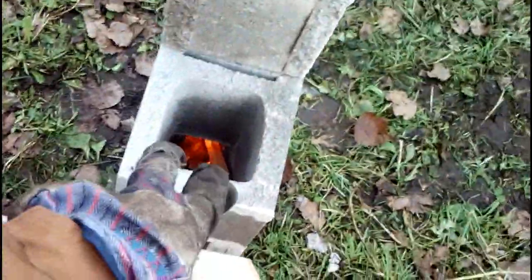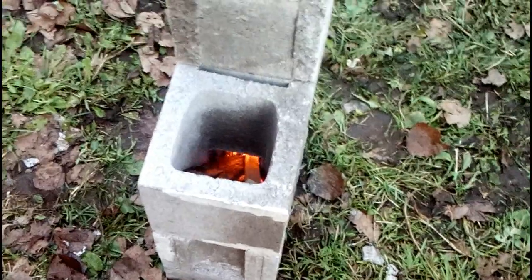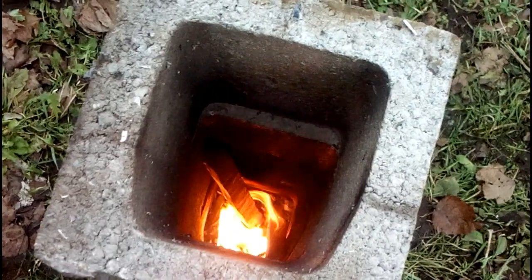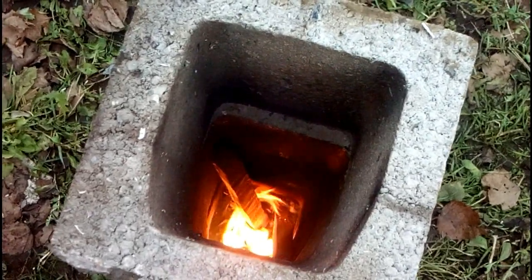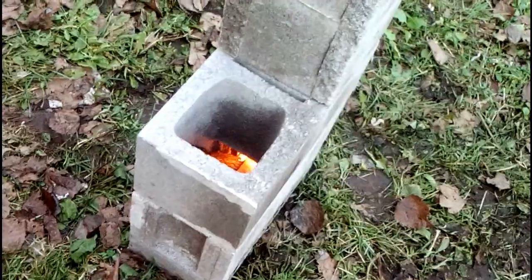There's a little bit of a venturi because where I broke out the centerpiece it's not quite broken out all the way — a little bit of a venturi, which is beneficial. It looks like a little vortex too, wrapping around in there, which might be to do with the way the wood is stacked and the venturi effect.